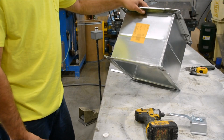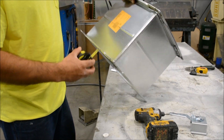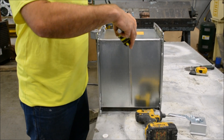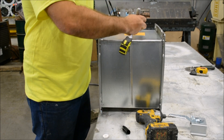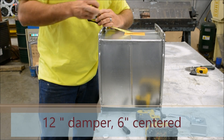What we have here is a 12 by 12 square duct, 12 inches long. The first step is going to be to mark the center line, so I'll stand it up. We're going to measure over — we've got 12 inches wide, so we'll measure six inches. 12 inches long, so we'll measure six inches down.